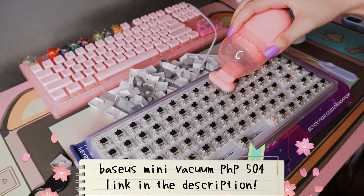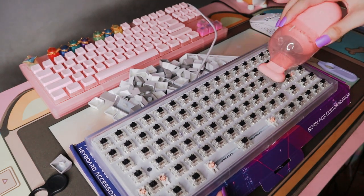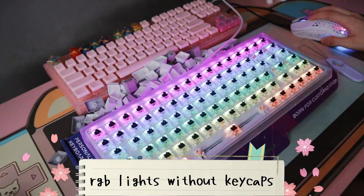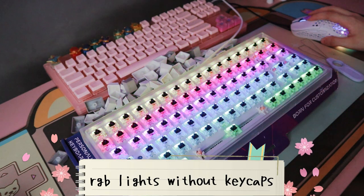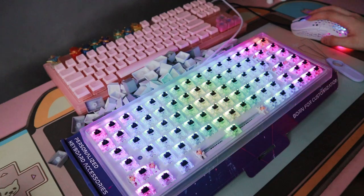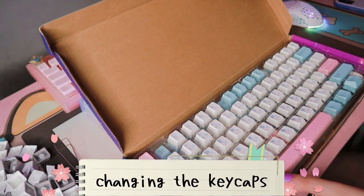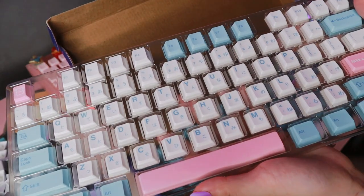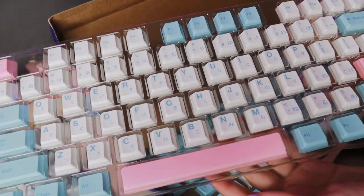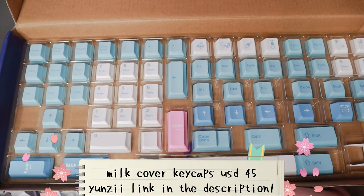I do recommend it — it really gets a lot of dust from your keyboard or gadgets. But if you really have a dirty keyboard with food particles already in it, I do suggest getting a bigger one. Anyway, I will be changing the stock keycaps into these super cute pastel blue, pink, and white keycaps called the Milk Cover keycaps, which are also from UNZ. So thank you so much for sending these to me.